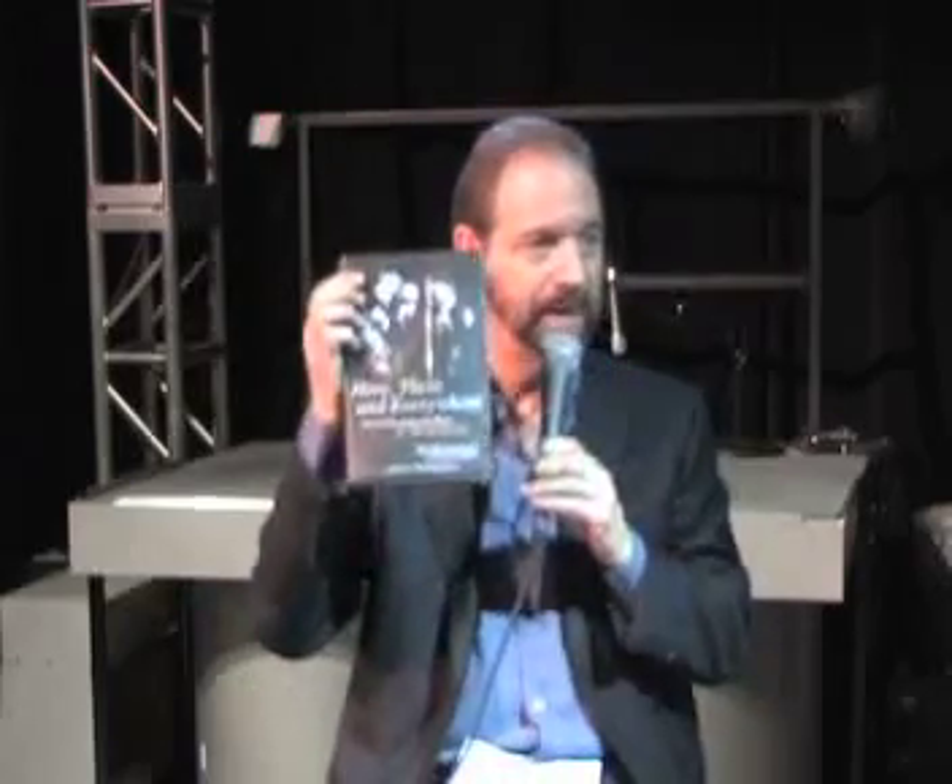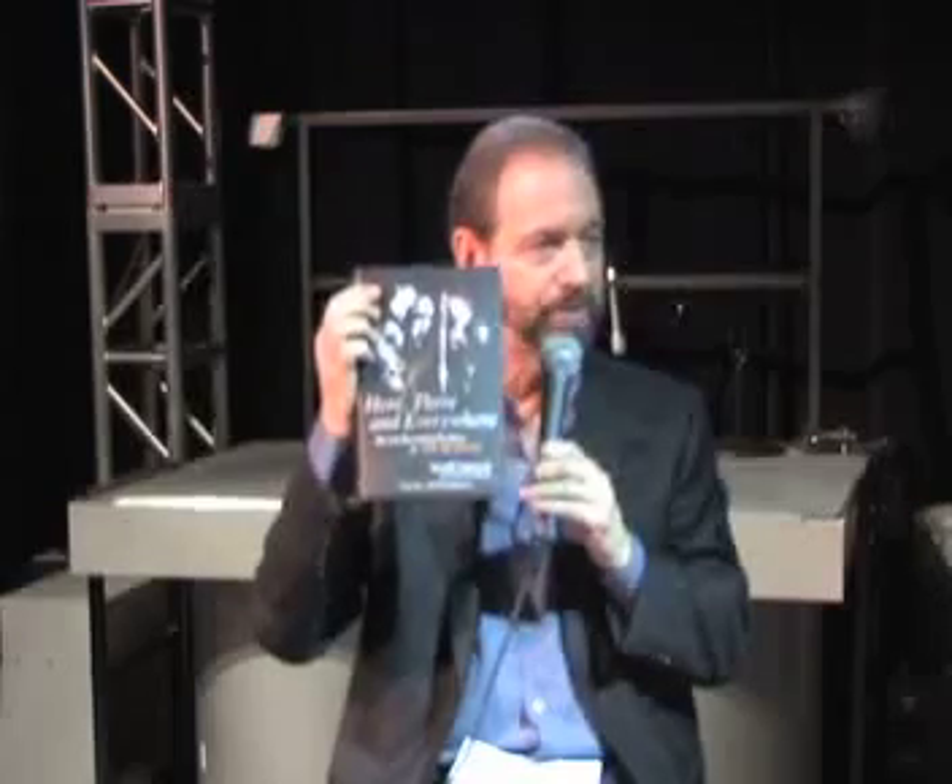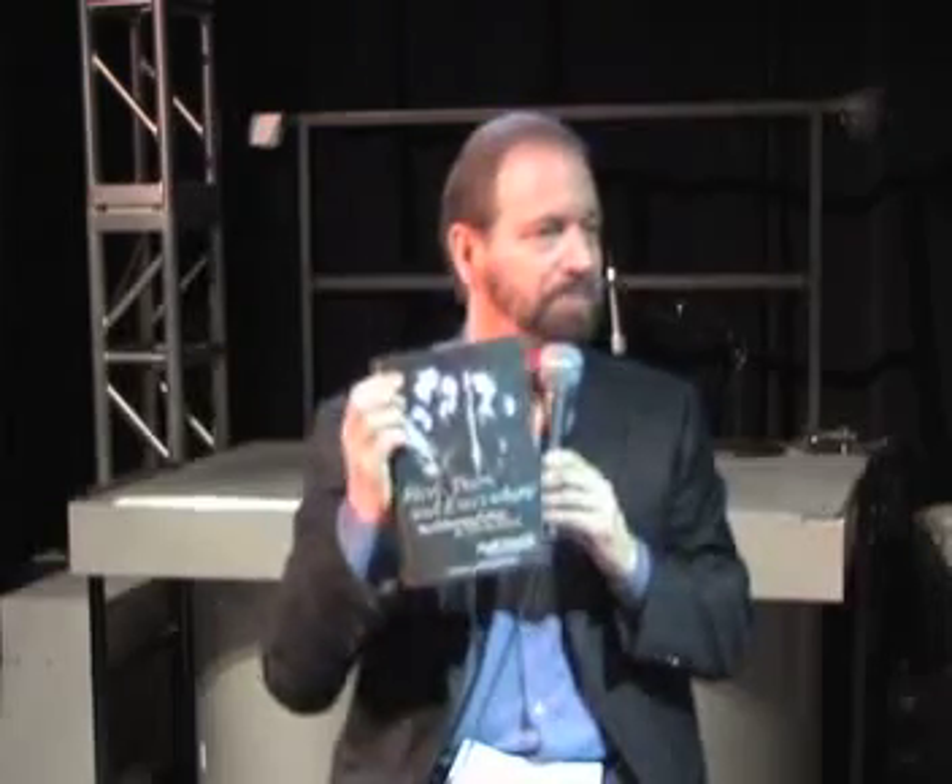We should mention you are the author of a book, along with Howard Massey, called Here, There and Everywhere: My Life Recording the Music of the Beatles, published by Gotham. It's available in paperback as well as hardcover — though I would imagine hardcore fans would want the hardcover.